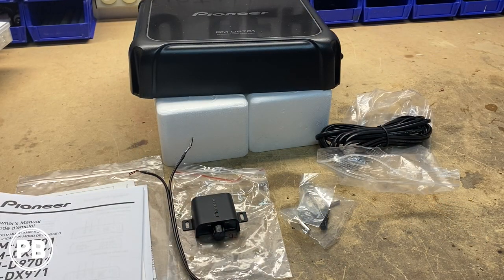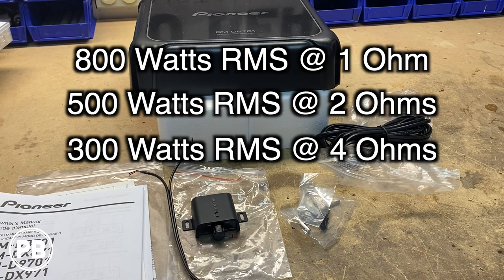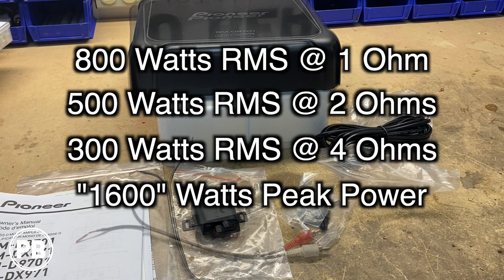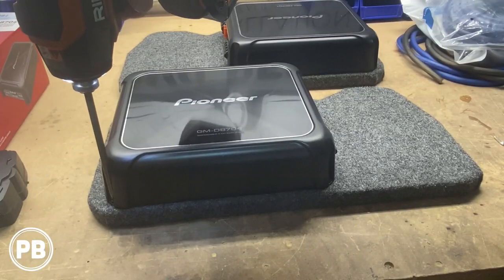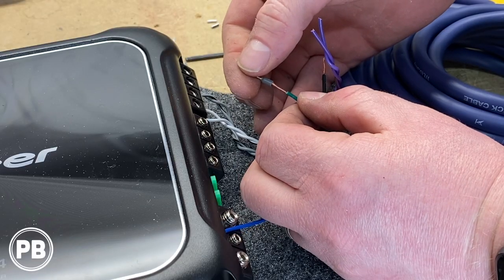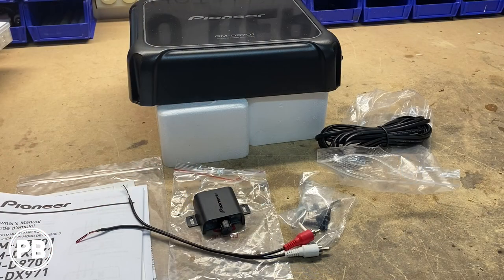Just a couple of last things on this amplifier. We'll throw the specs down in the description, but to quickly review: this amplifier does 800 watts at 1 ohm, 500 watts at 2 ohms, and 300 watts at 4 ohms. Max power is 1600 watts, but you can rely more so on the RMS rating. If you want to see this in action, we're going to be installing this on a 2015 WRX, paired with a four-channel counterpart — check that out, we'll have a link in the description as well as a card up above. That's about it for this unboxing. If you like what you saw, hit the like button. If you want to see more, subscribe because we post great content on the channel all the time. Thanks for watching, and we'll see you in the next video.